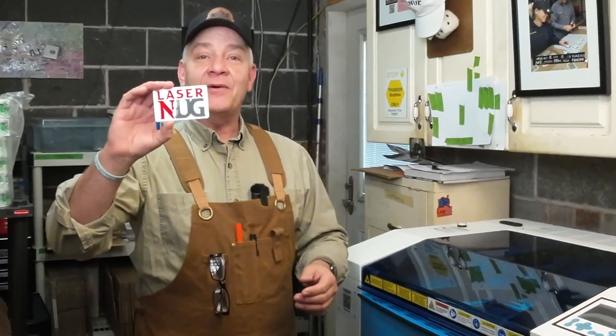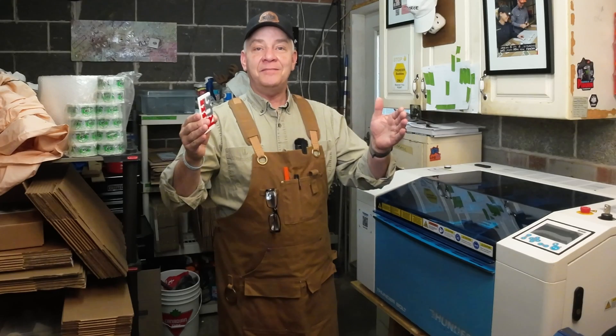Welcome back. I want to show you how I made this acrylic sign, except a little bit bigger. Today on LaserNug.